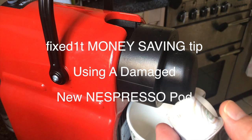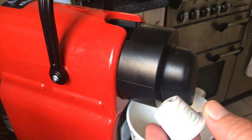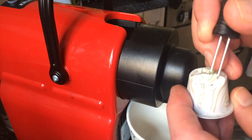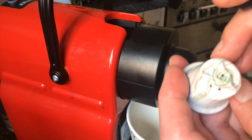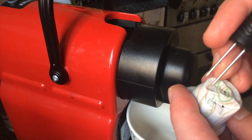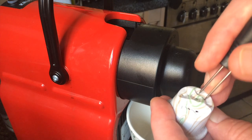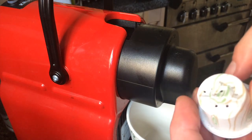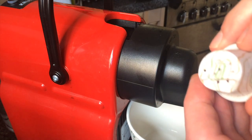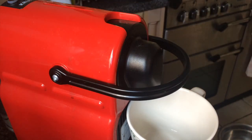Hi there, this is Fixed It. A friend gave me a Nespresso cartridge that their child had chewed — I don't know why, but they did. I'll punch some holes into the back where it's all completely mangled, using this little olive probe, and then I'm going to try and stick it in the machine. I'm hoping that now I've made some holes in it, I should be able to get a decent cup of coffee from it.